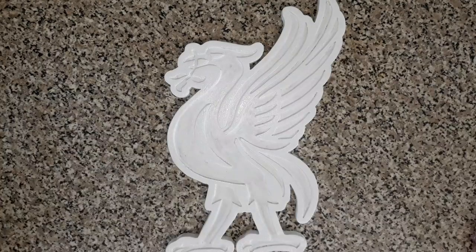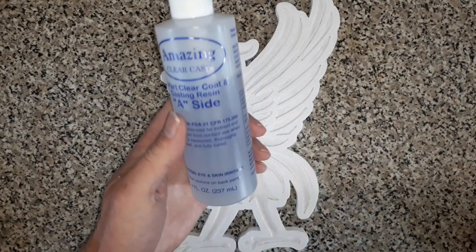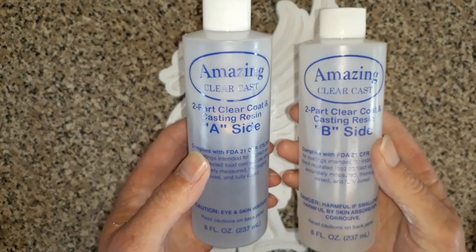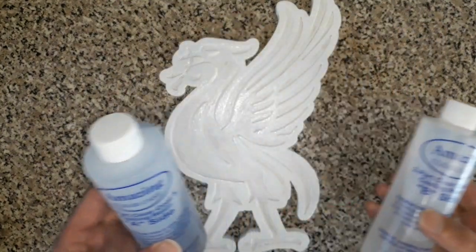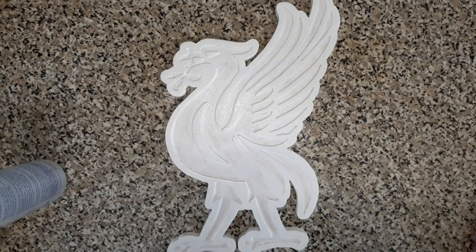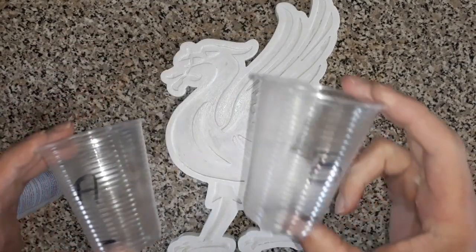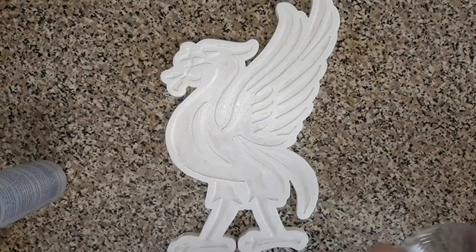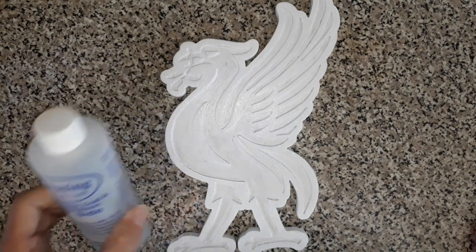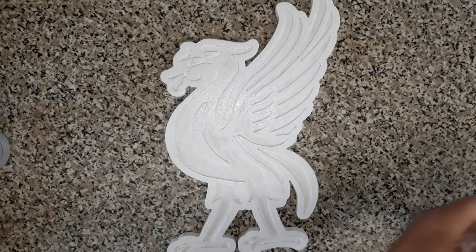Okay, resin time. I like to use Amazing Clear Cast resin — it comes in two parts: A being the resin, B being the hardener. You basically mix these together by volume. It's literally half an inch in one cup, half an inch in the other — an inch of A, an inch of B, whatever amount you need. Mix the two together and you're good to go. Simple as that — no scales, no weighing, no fancy percentages. Just follow the instructions on the packaging.